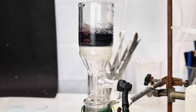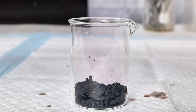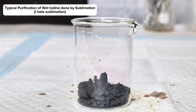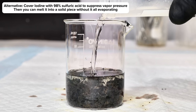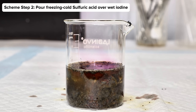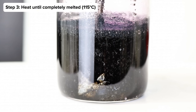I oxidized all of the hydroiodic acid to elemental iodine and collected it by vacuum filtration. Having this relatively pure iodine, I wanted to try something fascinating I'd read about on Reddit: by adding sulfuric acid to iodine you can suppress its high vapor pressure and actually get it to melt. I placed 50 milliliters of sulfuric acid on ice until it had cooled well below zero degrees Celsius, then poured it carefully over the precipitated iodine. This generated some heat as the sulfuric acid reacted with the excess water, after which I moved it to a hot plate to heat it further.